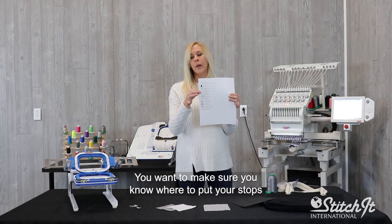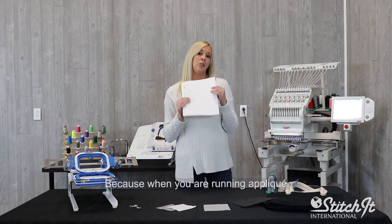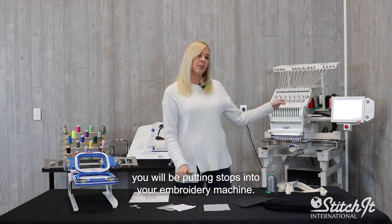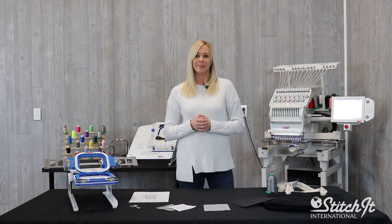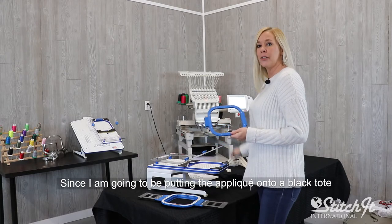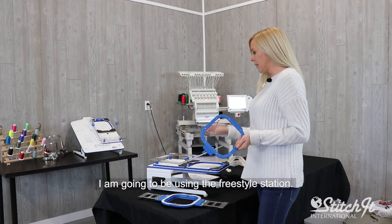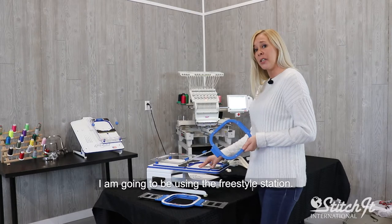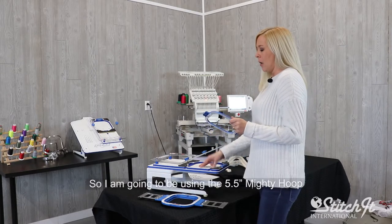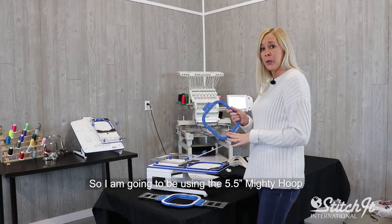You want to make sure you know where to put your stops, because when you are running appliqué you will be putting stops into your embroidery machine. Since I'm going to be putting the appliqué onto a black tote, I'm going to be using the freestyle station. This is really good for towels, blankets, anything like that. So I'm going to be using the 5.5 mighty hoop.